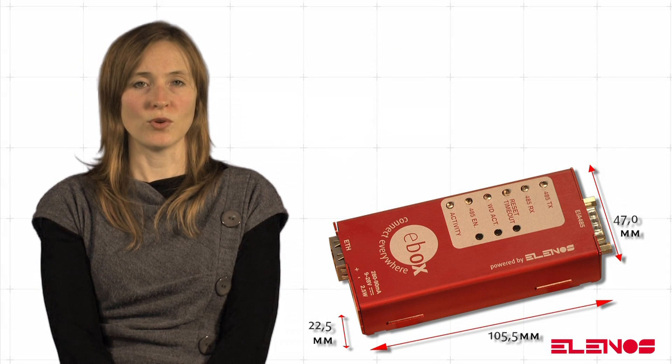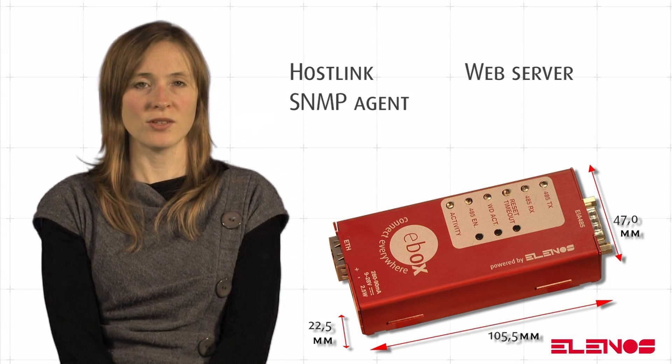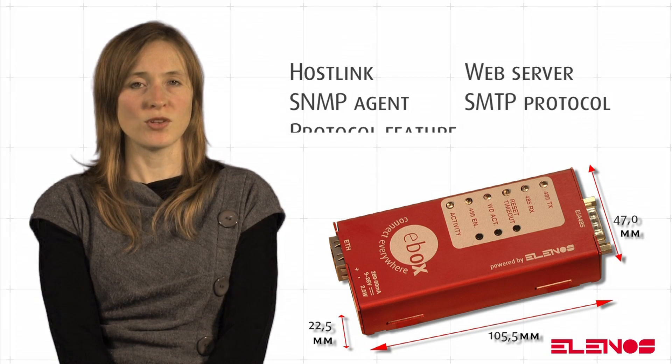There is an electronic board inside the EBOX providing host link, web server, SNMP agent for measuring and managing alarms, SMTP protocol, and email management for alarms and machine status protocol features.